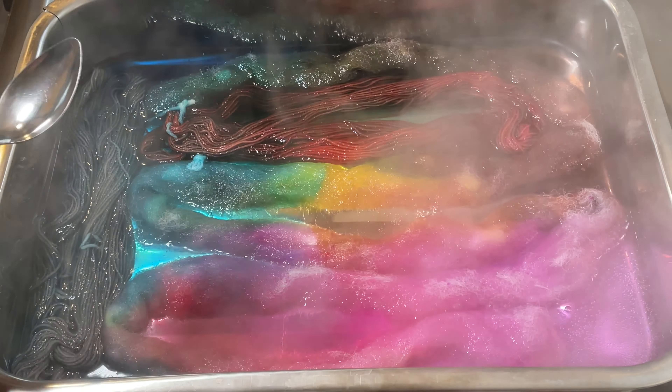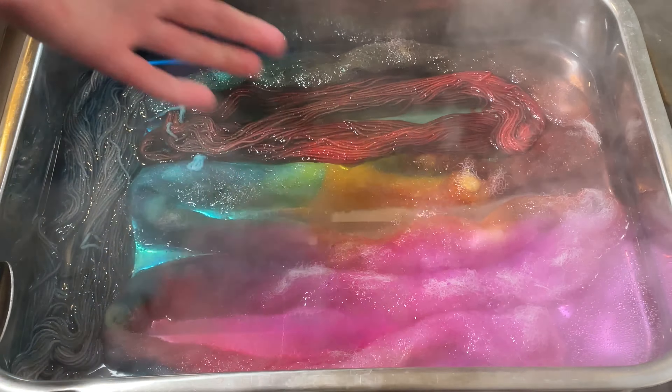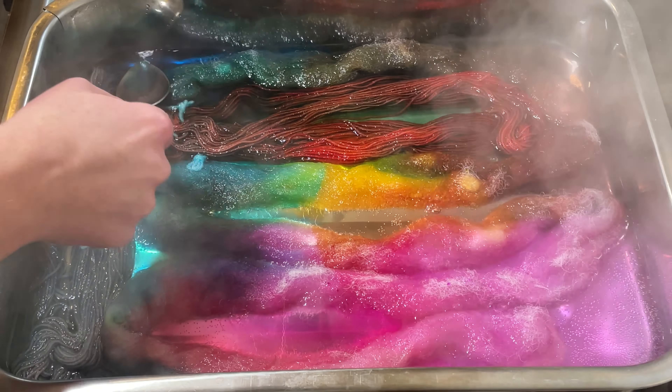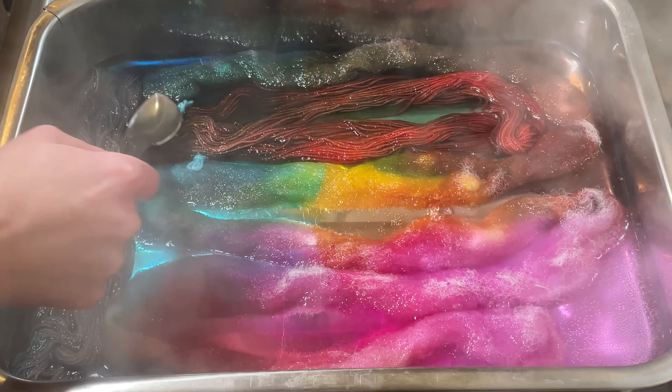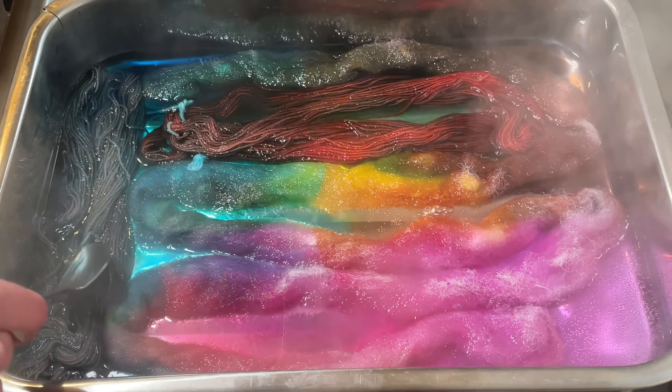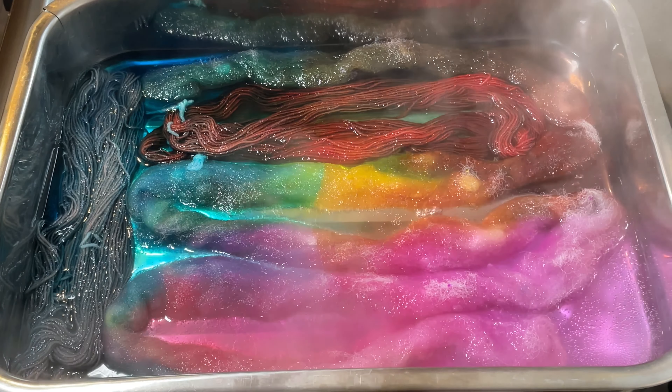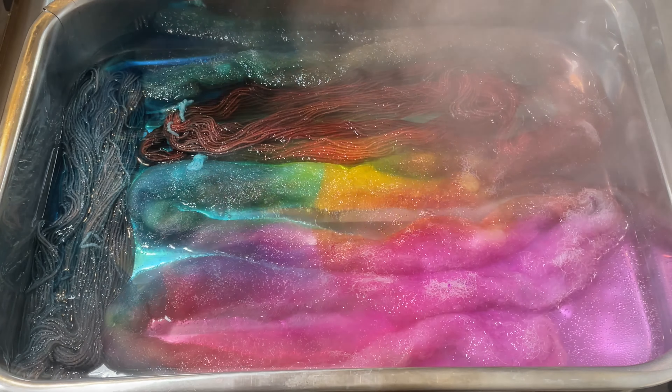In my defence, I was pouring the dye on with my left hand and I'm right handed — I don't have very good control with my left hand, I'm very, very right handed. So that's my defence for today. That's my excuse and I'm sticking to it. I'm going to leave this and come back in probably about half an hour.